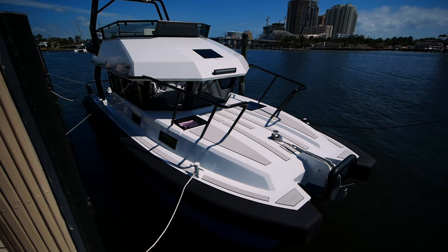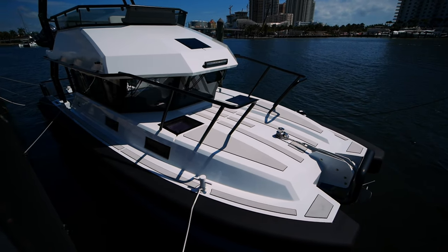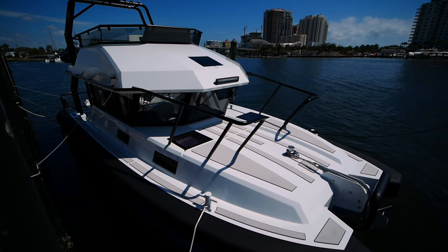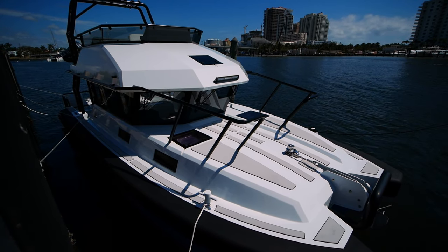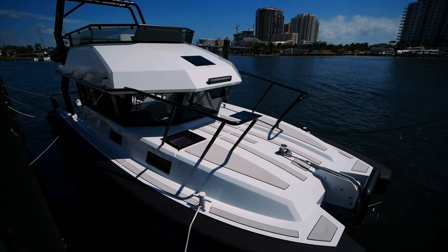That'll wrap it up for the Vandal 46 Explorer yacht. This boat is available here in Fort Lauderdale — if you want to set up a showing, please give me a ring. My contact info is in the description. As always, thank you for watching and I'll catch you on the next one.